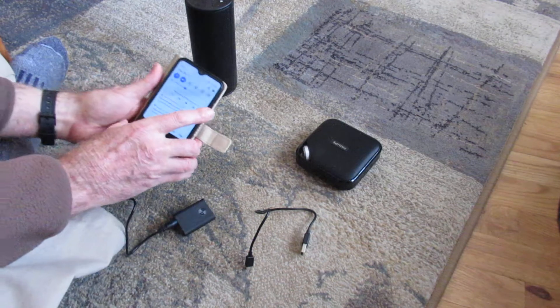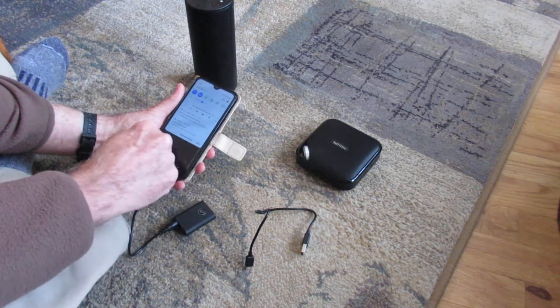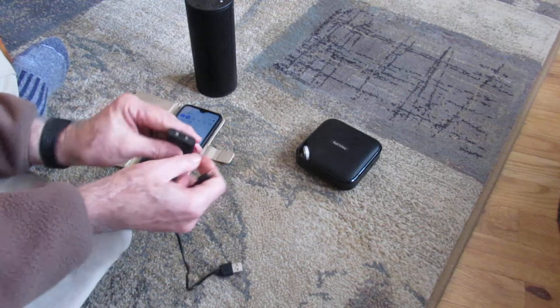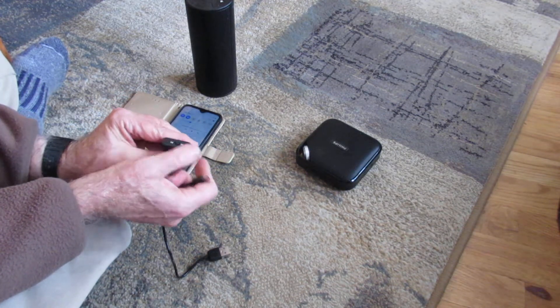What you do not do is use Bluetooth on your phone. You don't need Bluetooth on your phone — this device is doing all the Bluetooth. You're just controlling the audio out. This little device has transmit and receive, but you're just going to be concerned about transmitting.